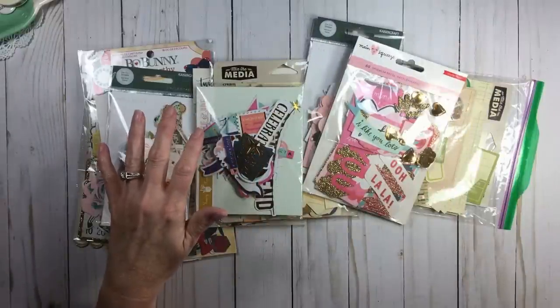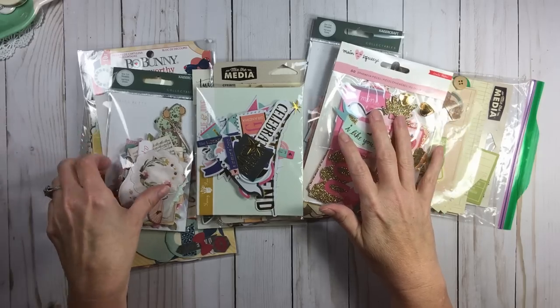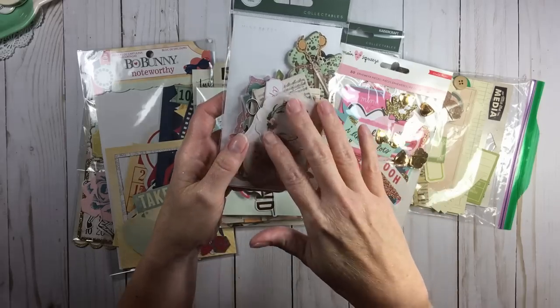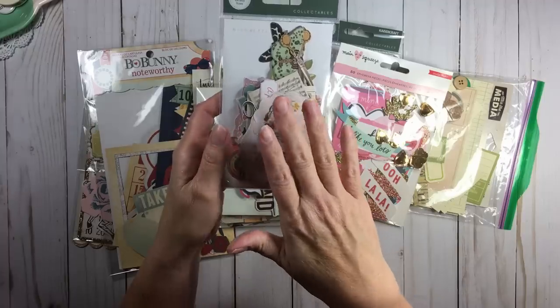Now I do have some new scrapbookers to my channel. What we call die cuts are these packs of die cut shapes — basically like stickers, but they're just paper. There's no adhesive on them. They're just loose shapes.